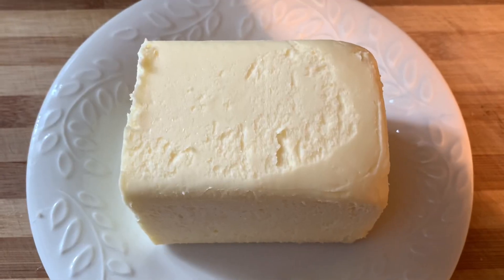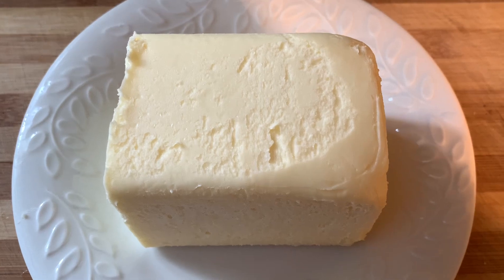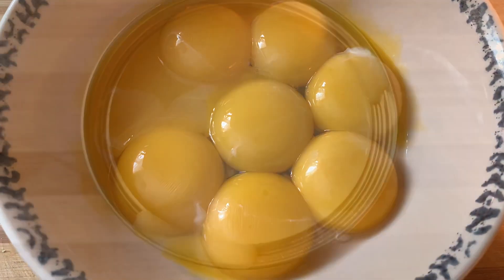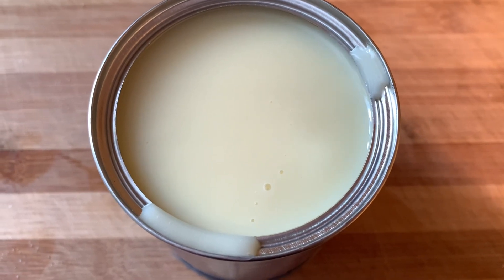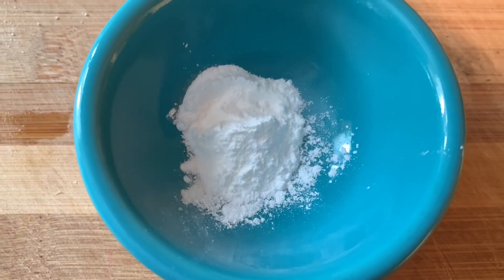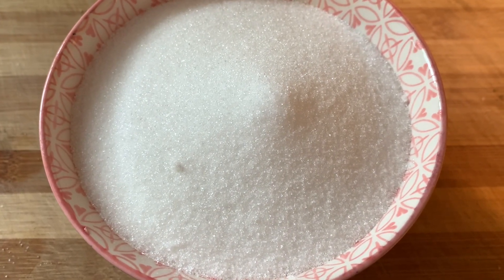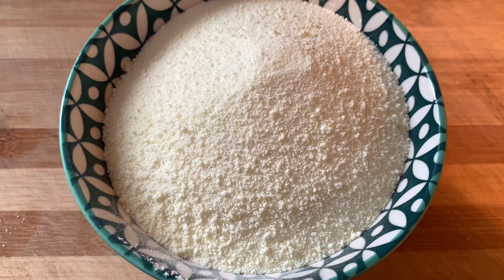For this recipe we need one and a half cups of room temperature salted butter, eight egg yolks, one can of sweetened condensed milk, half teaspoon of baking powder, one cup of granulated sugar, and one cup of powdered milk.